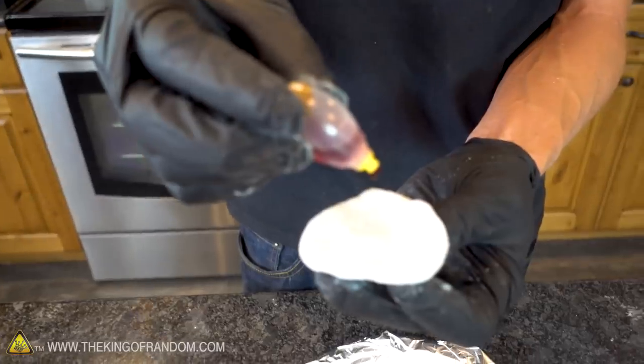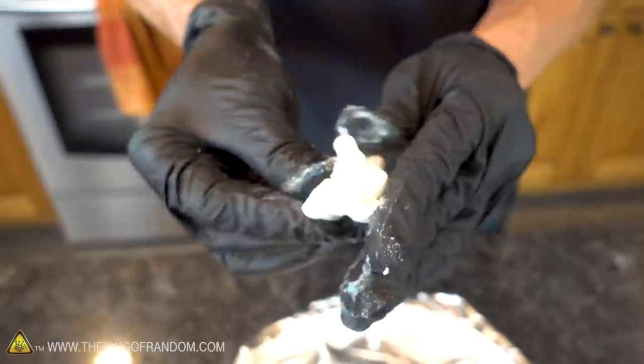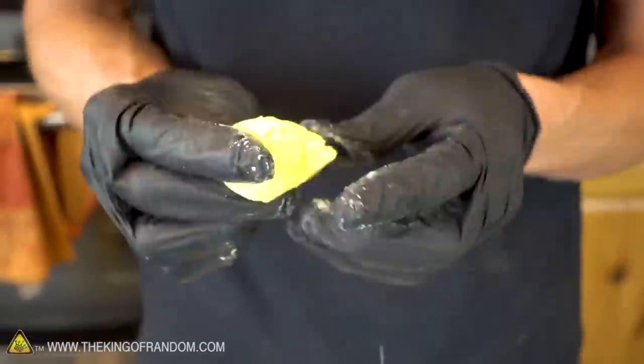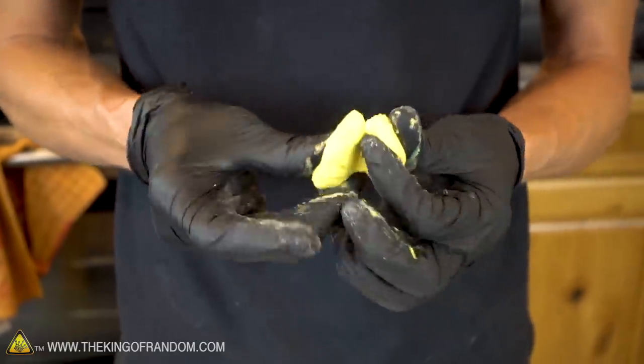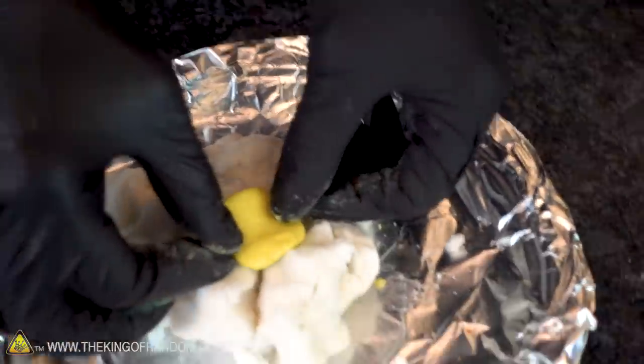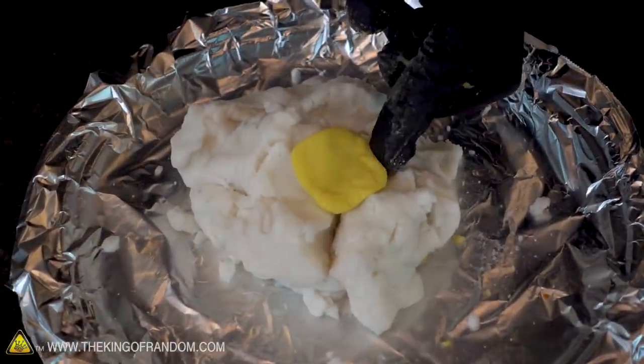It's non-toxic — it's not going to do anything to you, it's just baking soda and cornstarch. Let's try adding a little bit of color to some of our clay. Just do one drop of yellow. There we go. I'm really just going to run with that mashed potatoes look — a nice little pat of butter.